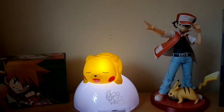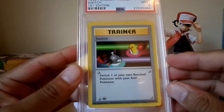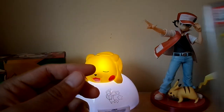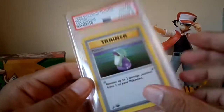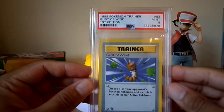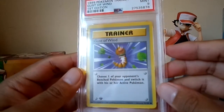Now we're starting with the trainers. We've got the Switch — PSA 9. Again, I think it's okay, but it's just the centering. I think that's why it got a 9. Potion — we've got a PSA 10. Gust of Wind — PSA 9. Again, I think it's the centering.